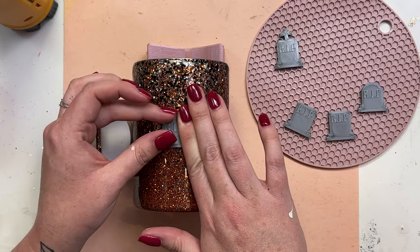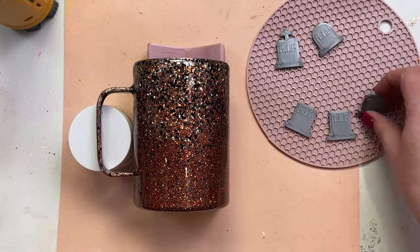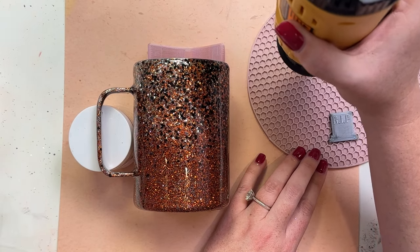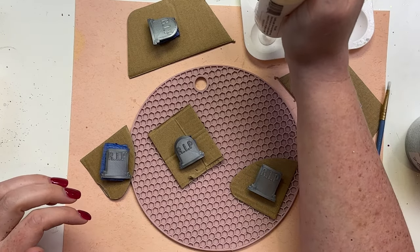I'm going to do this with all the tombstones — I'm applying all five to this tumbler, but you can use as many tumbler charms as you like. This is just the process I went through to create this design. Once I got them all bent into shape — get it? — I'm going to move on to the next step.